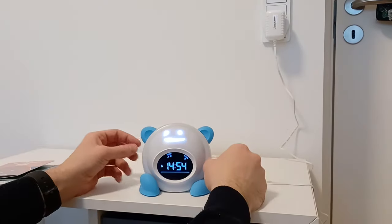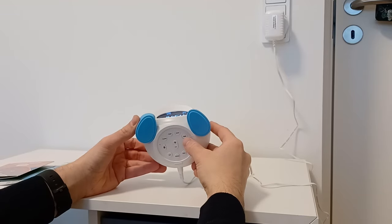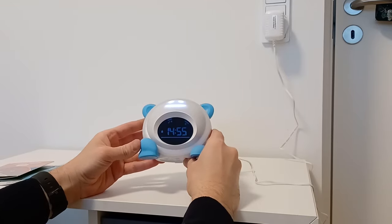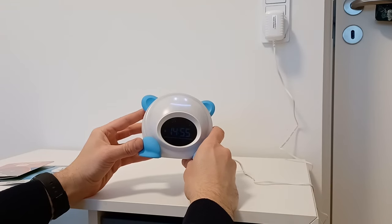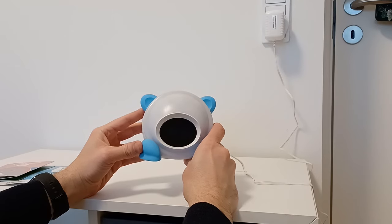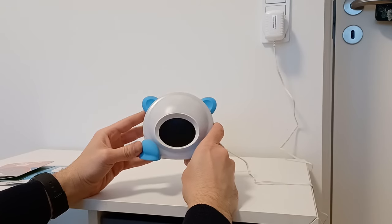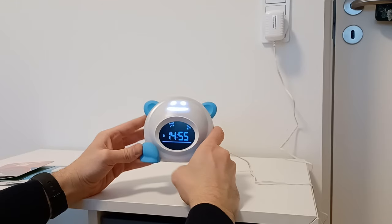It also has a brightness option. If you click Time once, it will be a little bit darker. Click one more time and it will be even darker. Then it will be almost very hard to see during the day. If you push one more time, it will disappear totally, and then it will come back during the day.